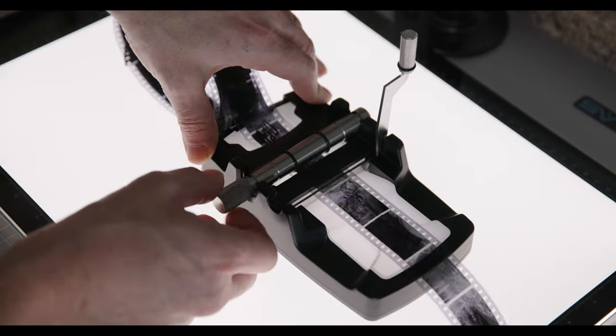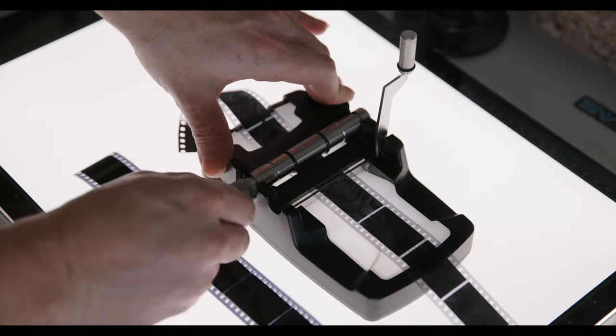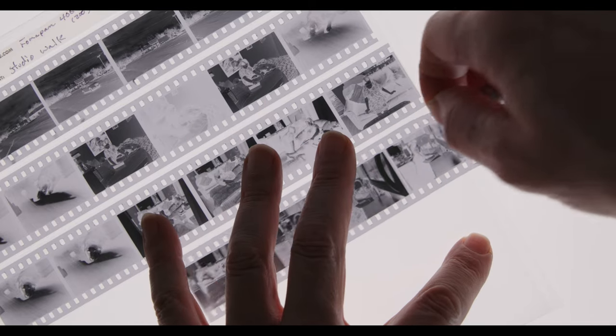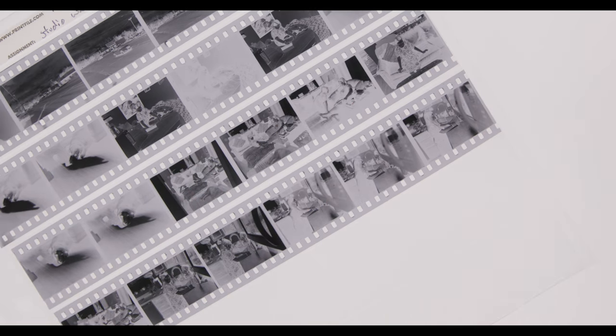About ninety percent of the film I shoot is black and white that I develop in my darkroom, but I do also send color film out on occasion. It's always been an issue when they cut it, because they send it back in these terrible sleeves that are bad for archiving. Now I'll have them send it back uncut. This is going to save you a ton of time and give you peace of mind — you'll be able to quickly cut it up and use print file archive sleeves, which are just way easier to archive and store.